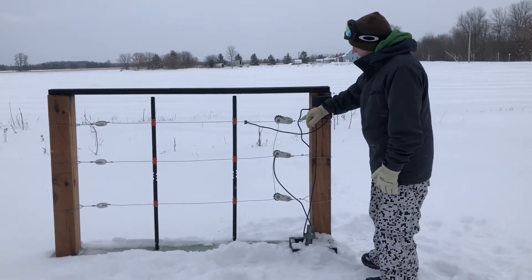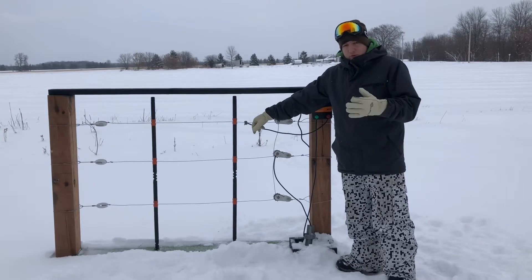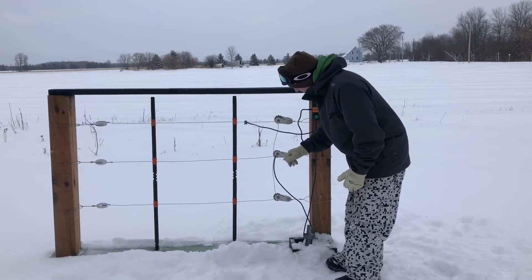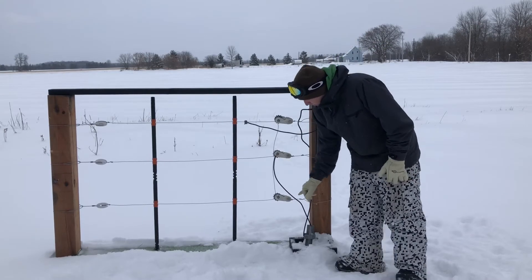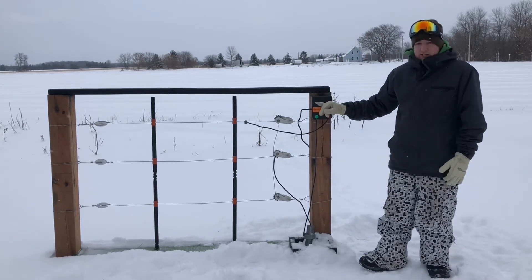The way you set this up is you attach your energizer — the power — to the top wire. Connect the top and bottom together, and then with your middle one you attach it directly to the ground rods and then the ground rod to the energizer.